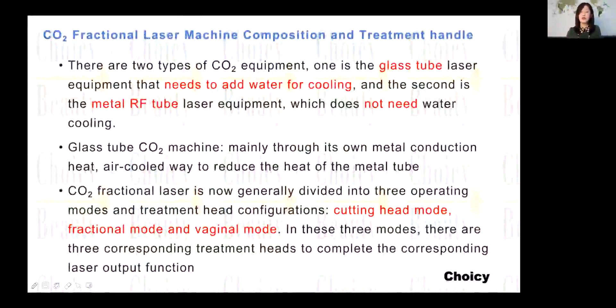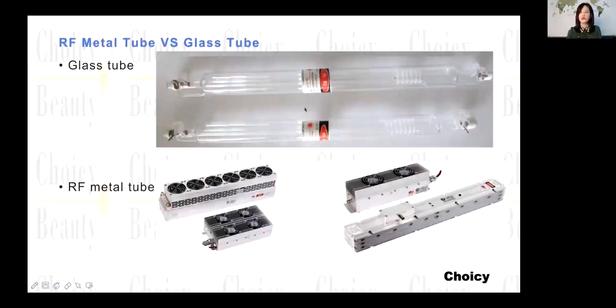The main difference is here. This is the glass tube. This is the RF metal tube.